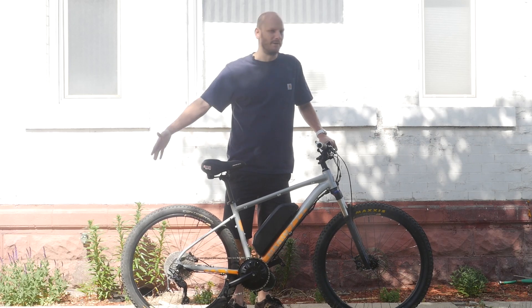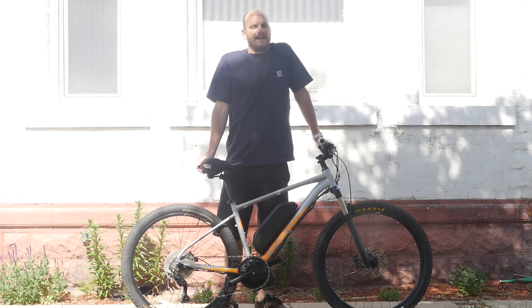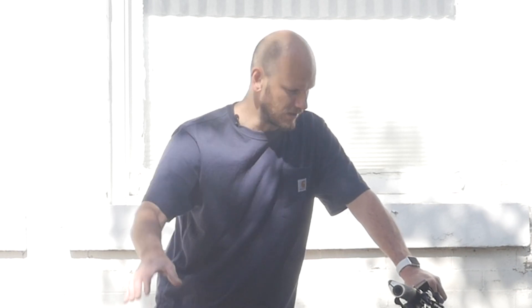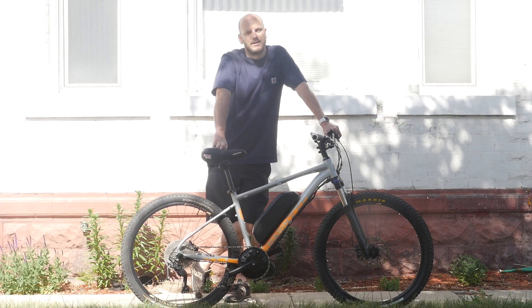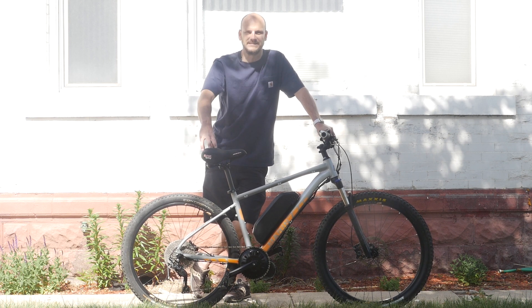Feeling really good today — summer, got my summer shorts on, I finally squashed the beef with Method Man. Hey guys, Johnny Nerdout here with another custom e-bike build. I want to go over what this bike is, why I personally like it, and what I think is really cool about it. If you're new to this channel, I'm Johnny Nerdout — I convert bikes into e-bikes, getting more butts on bike seats and out of car driver seats. It's the future, you can't deny it.